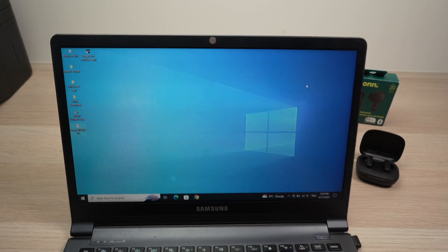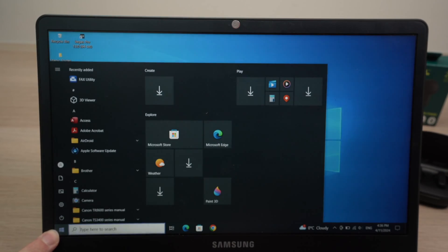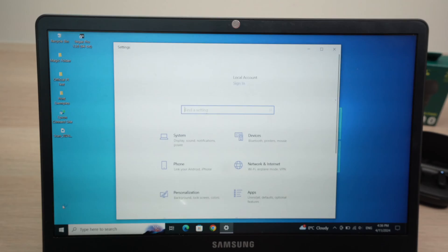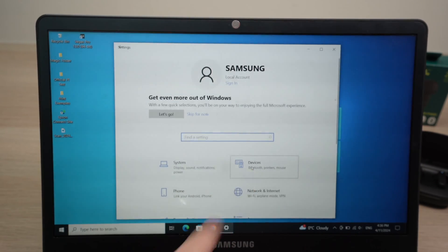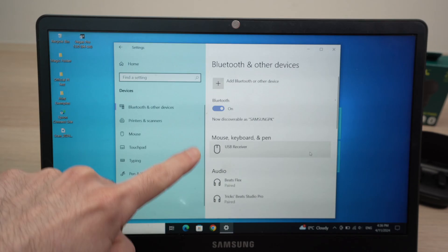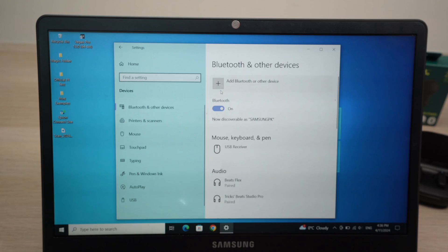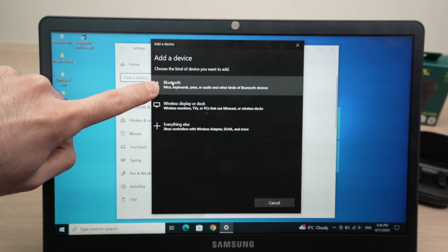Now on your Windows computer, go into the Start menu on the lower left side, then click on Settings, which is the second option. Over here tap on Devices, then go to where it says Bluetooth and other devices. Tap on Add Bluetooth and other devices, then click on the first option: Bluetooth.